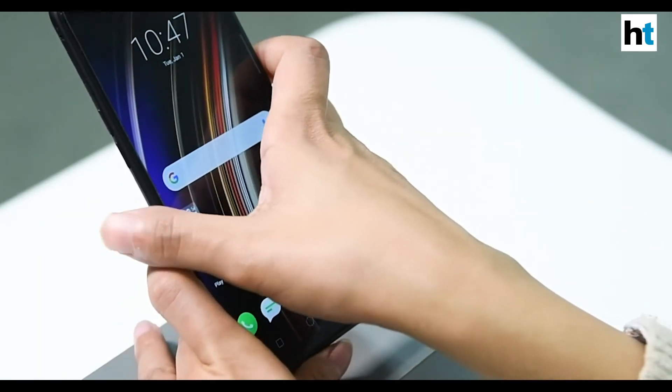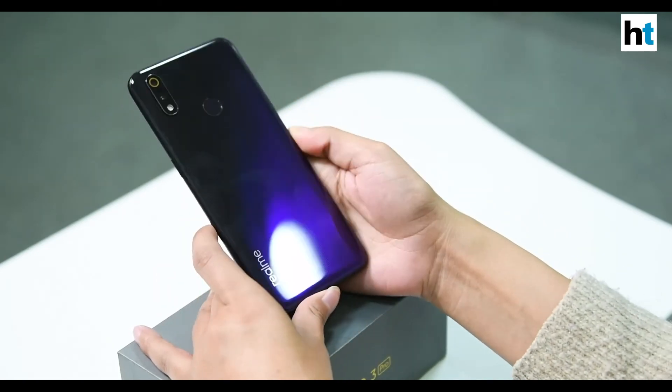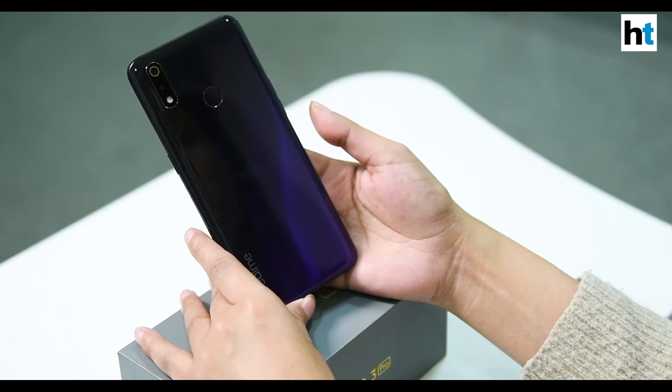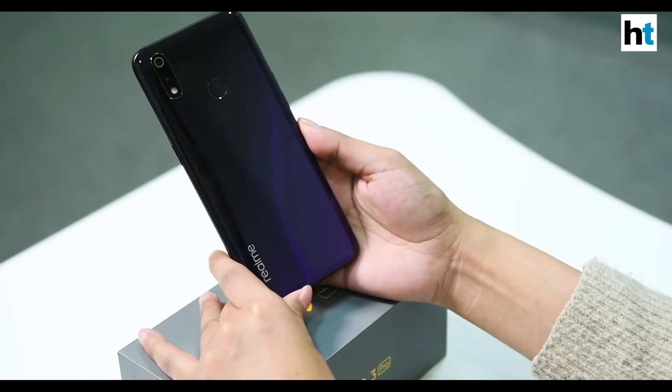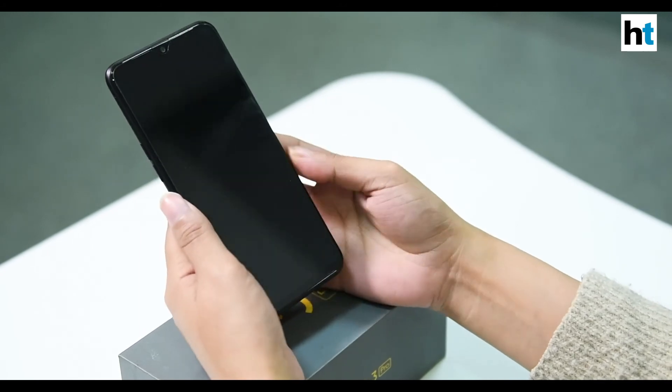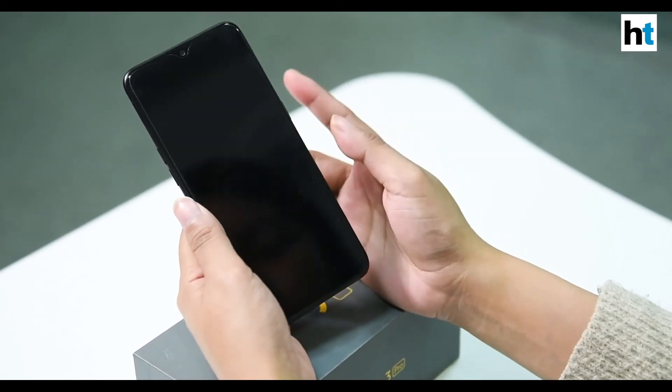One thing I really like about the phone is its color — this Lightning Purple looks pretty subtle but premium at the same time. For a budget phone it isn't very flashy either. It also comes in two more colors: Nitro Blue and Carbon Gray.